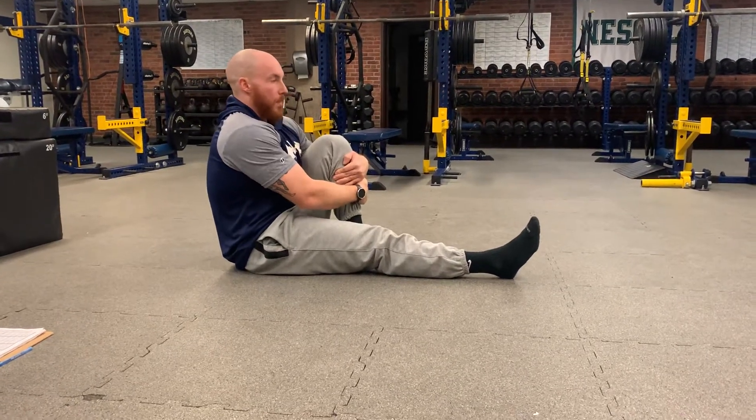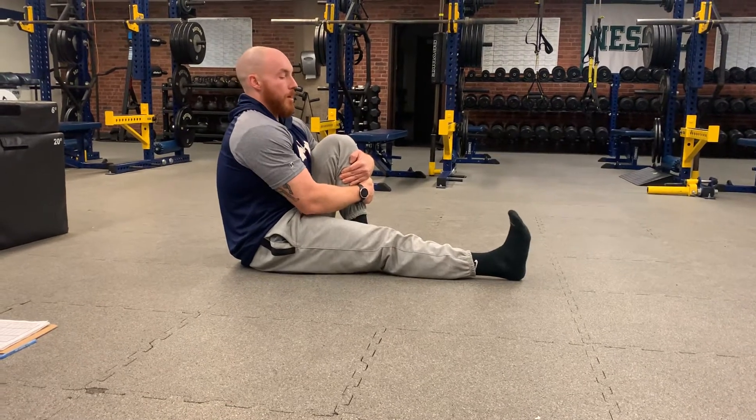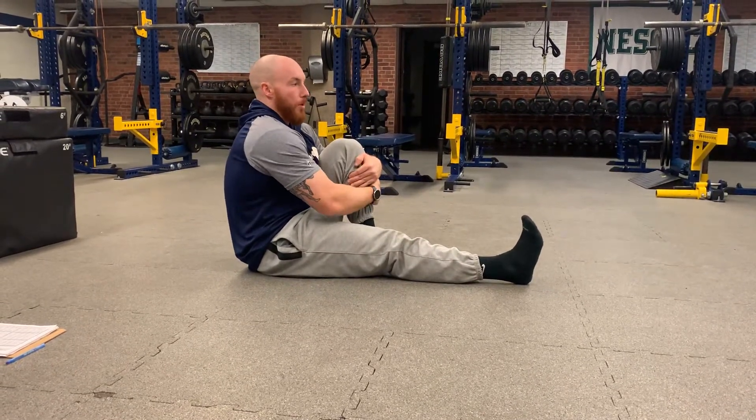Hip flexor hover. Hugging my non-working leg, trying to keep my spine and torso super upright. You could have an object there like a shoe, a ball, or a yoga block.